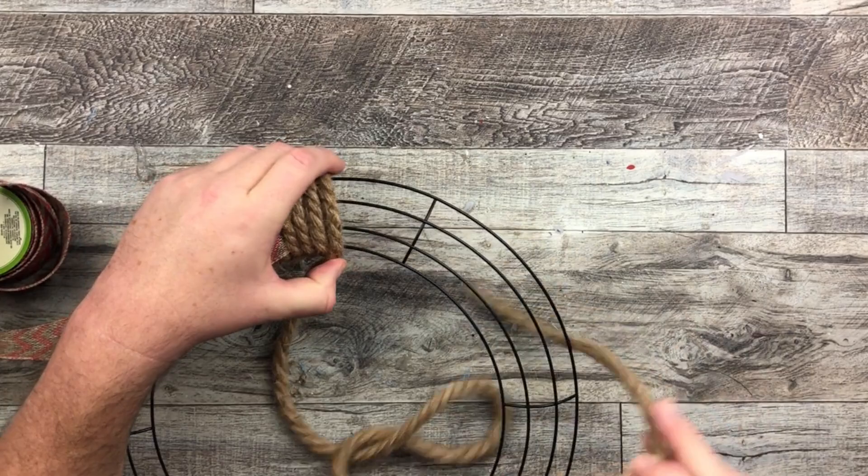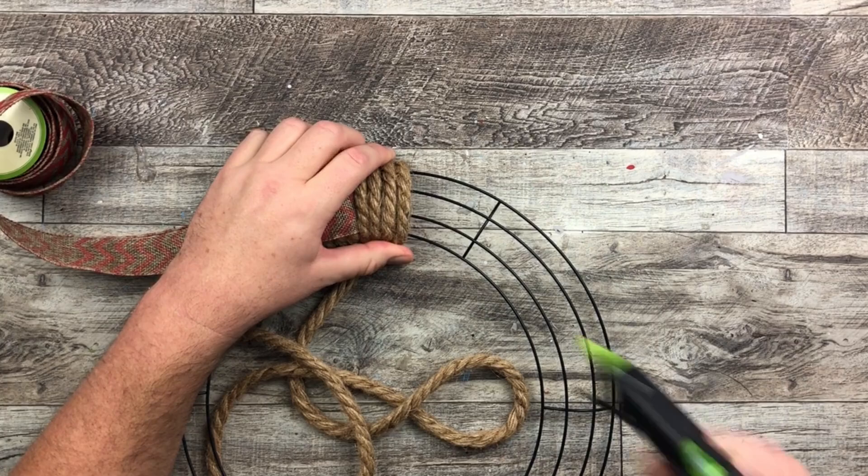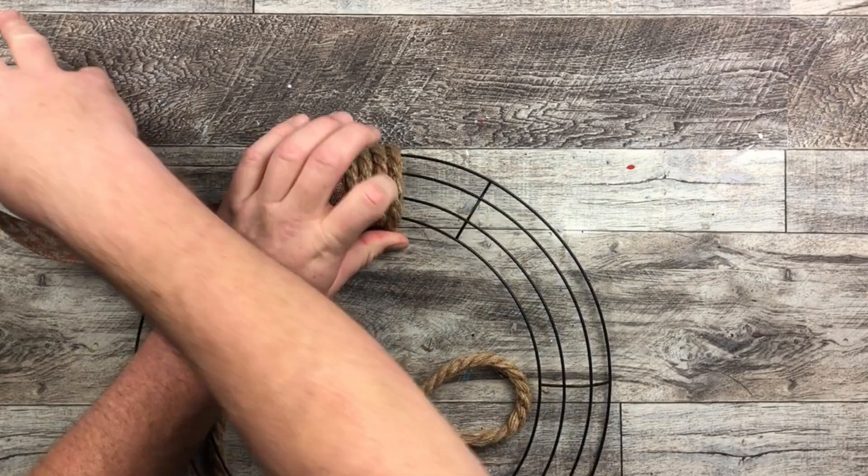So again we're going to do the four rounds of our rope. I'm going to bring that ribbon back across. But I like to glue it down — I put a little bit of glue down and then bring that ribbon over and place it on the glue.